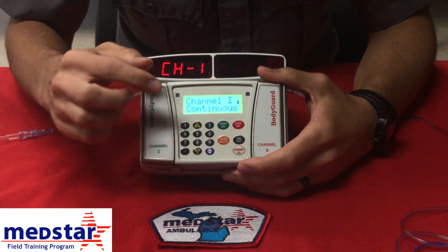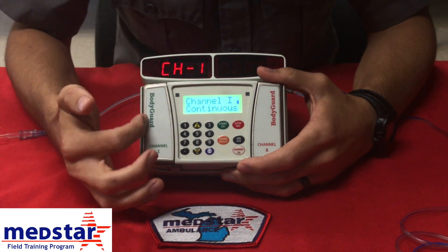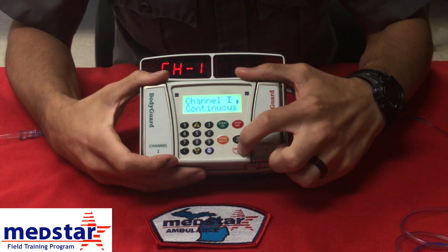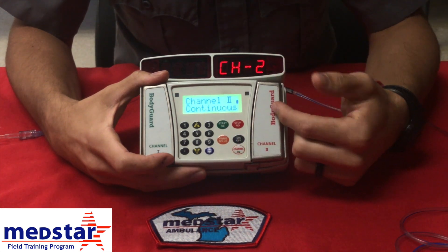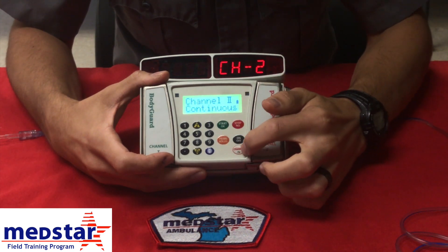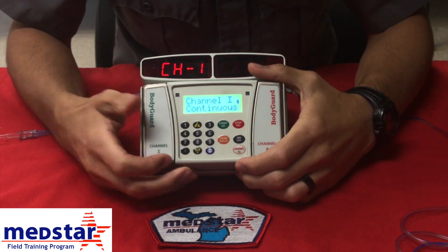In order to know what channel you're in, you're going to look for your red light indicator. Right now we're in channel one. Down here is your channel select button. If you click that, you'll go to channel two, indicated by your red light. To go back to one, click your channel button again. You're now on your first channel.